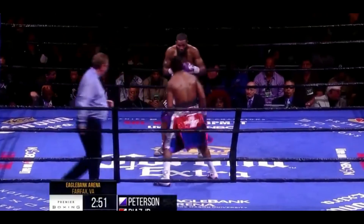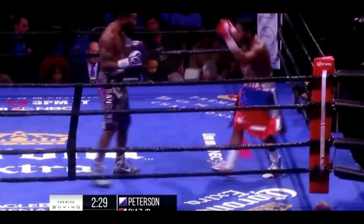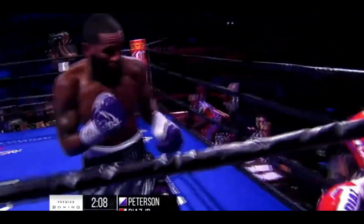We are in the 10th round now. Felix Diaz up five rounds to four. Looking to see him turn it up, just like he did last round.